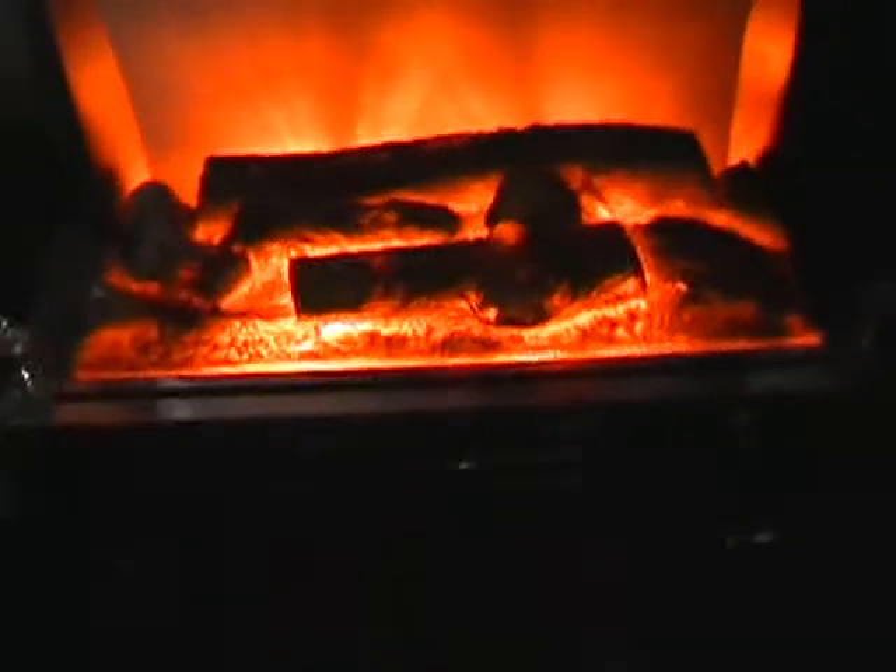The cooling fans have come on, obviously. The battery's getting drained like mad, but it should come on.